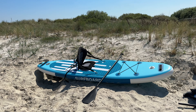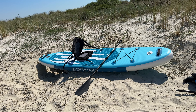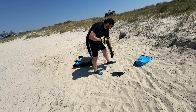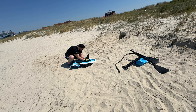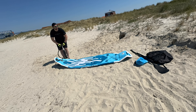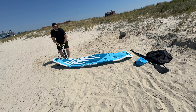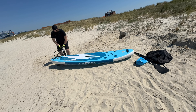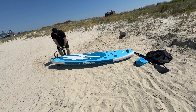Stand Up Paddle Boarding, or SUP, is a world sport born from surfing, with modern roots in Hawaii. Stand Up Paddle Boarders stand on boards that are floating on the water and use a paddle to propel themselves through the water. The sport was documented in a 2013 report that identified it as the outdoor sporting activity with the most first-time participants in the United States that year.